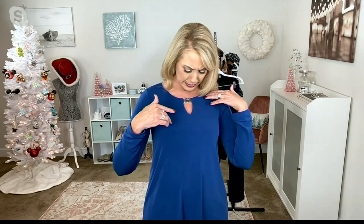I have a tank on, but if you're just wearing your normal bra you will not see any part of that. It's very modest — nothing too revealing. The neckline just opens up my face a little bit but I'm still appropriately covered. This works perfectly as a standalone.